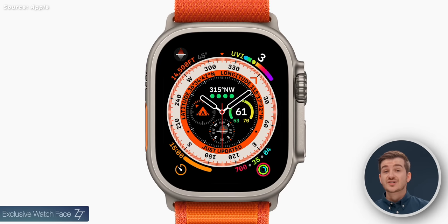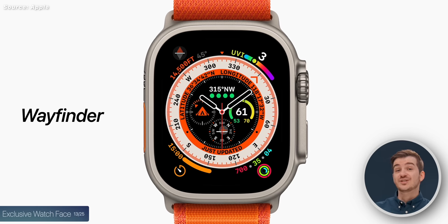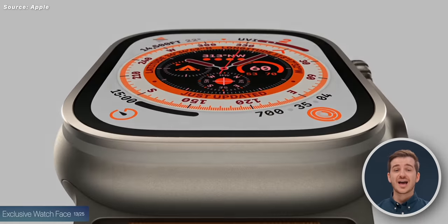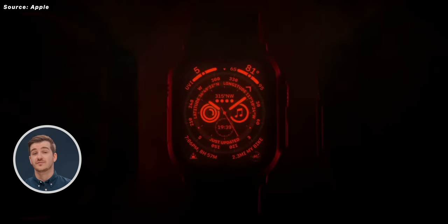The Apple Watch Ultra also has an exclusive watch face called the Wayfinder. The unique thing about it is that the time dial can be switched to a live compass. It also has eight complications — four on the outside and four on the inside — and a low light mode which you activate by turning the crown, giving you a vivid red interface.